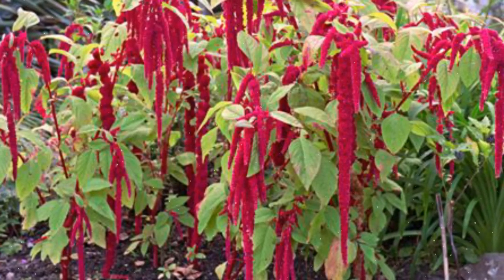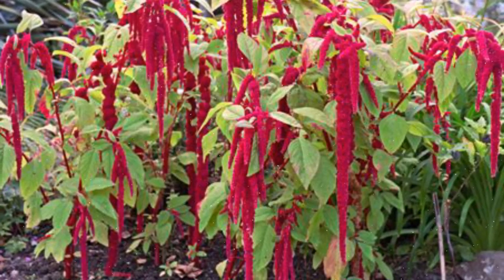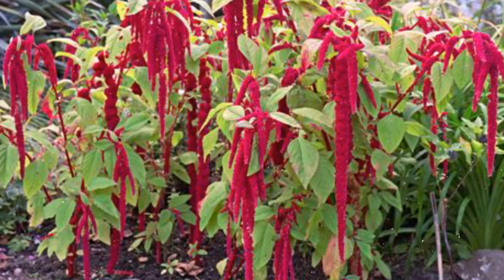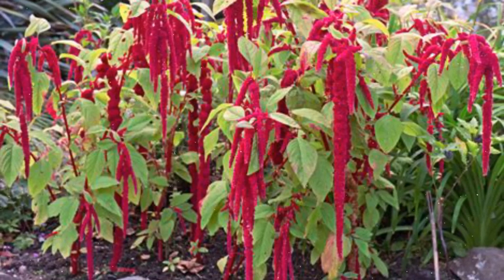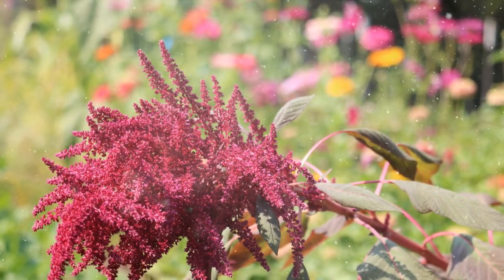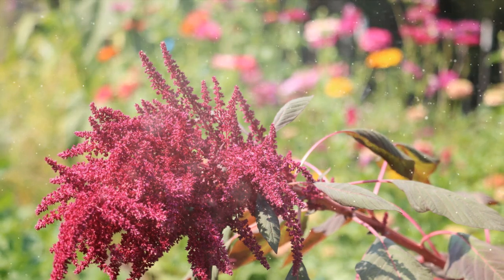Choosing Amaranthus Varieties. Amaranthus offers a wide range of species and cultivars, each with its unique flower colors, leaf shapes, and growth habits. Some popular amaranthus varieties include Amaranthus caudatus (Love Lies Bleeding), Amaranthus tricolor (Joseph's Coat), and Amaranthus cruentus (Purple Amaranthus). Consider the desired height, flower color, and suitability to your climate when selecting your amaranthus varieties.